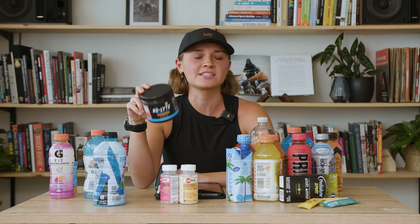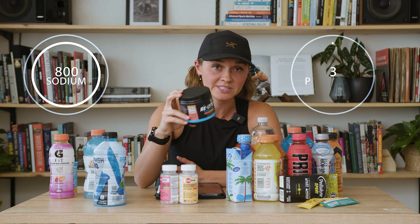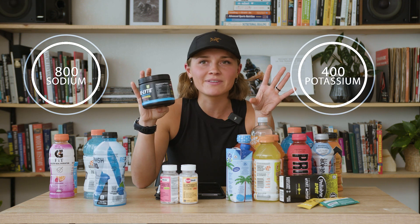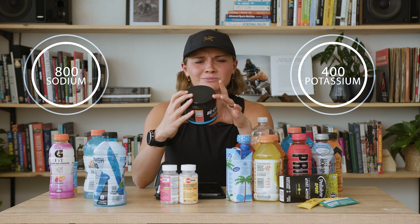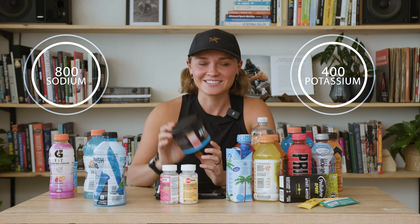My favorite electrolyte mix, and the one that's closest to our sodium-to-potassium ratio in sweat, is Relight by Redmond Salt. There is 800 milligrams of sodium to 400 milligrams of potassium — by far my favorite. I use it on every single one of my runs. It tastes great, and there's not a single flavor I don't like. I would choose this one over any other mixture.